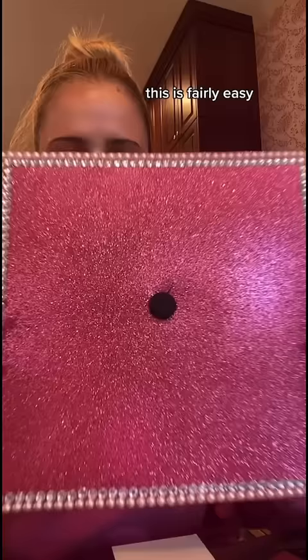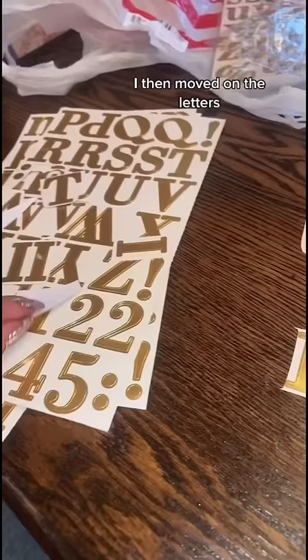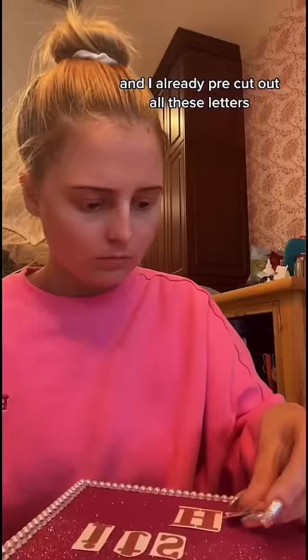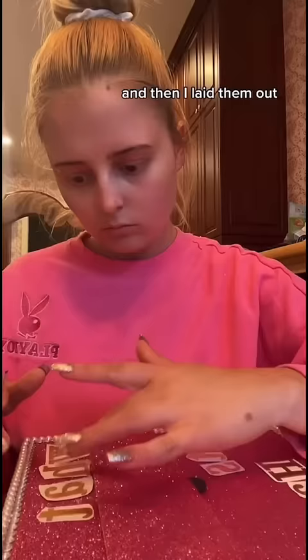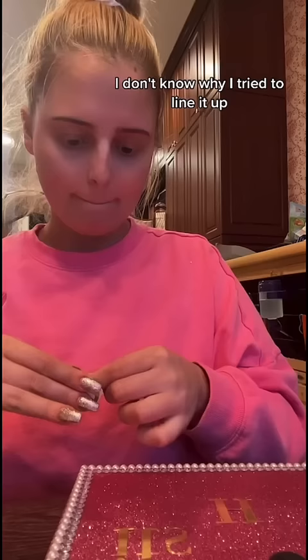This was fairly easy, but it was tedious, and I was very proud of my work when I was done. I then moved on to letters. I did a Legally Blonde quote, and I already pre-cut out all these letters. This was definitely the most tedious part. I laid them out and tried to line them up with an extra piece of paper that I had. I don't know why I tried to line it up, because they were crooked anyway.